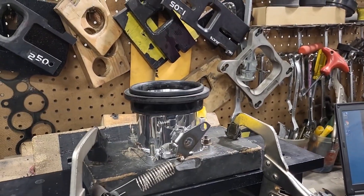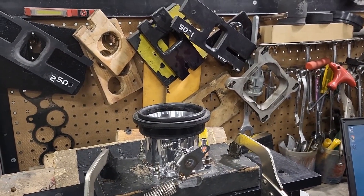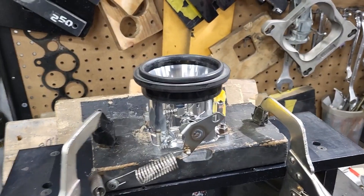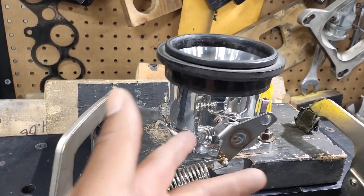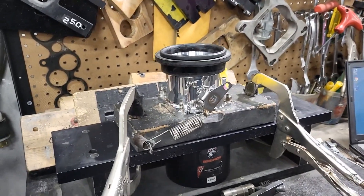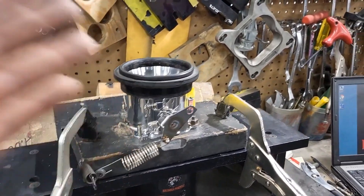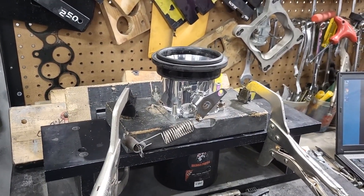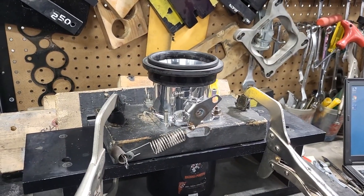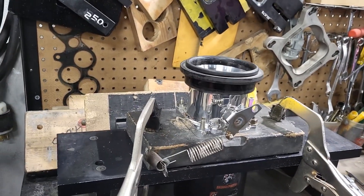We're showing you on video things you may not have access to, to help you with your build or purchasing decisions. There's nothing wrong with this throttle body — it's a great throttle body. When we say it may whistle or be out of calibration, we're not saying it's trash. We're just being transparent. We can fix the whistle. So if you buy these throttle bodies and put them on your vehicle and hear a whistle at idle, part throttle, or wide open throttle, don't be alarmed — it can be fixed.